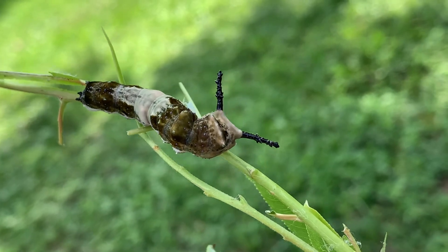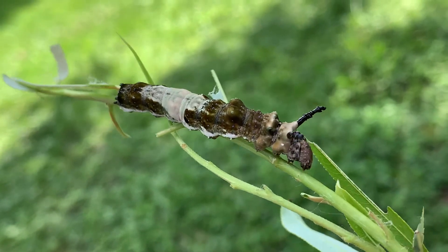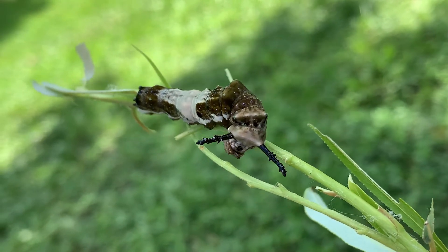That's a beautiful caterpillar — a fully grown red-spotted purple. I can't wait for the next stage. He's going to be a pupa in the next day or two.